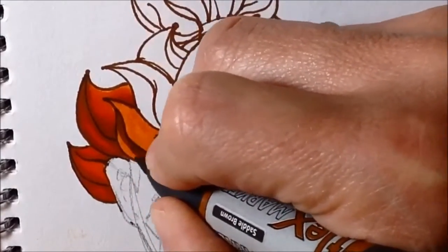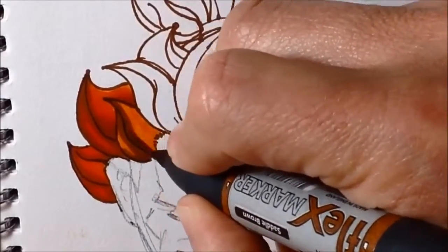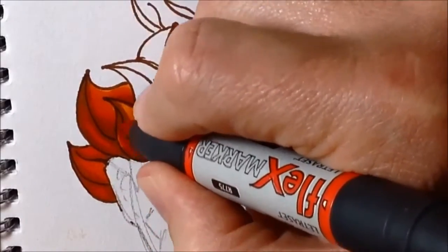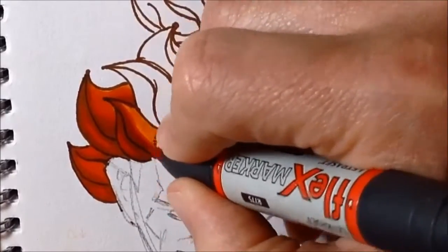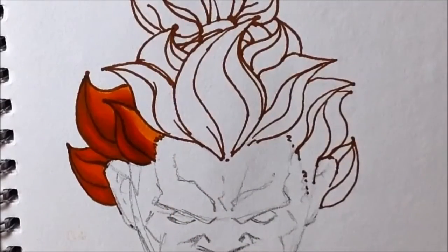Then I put in my darkest color, saddle brown, leaving all the bits I want to be highlight. Now I'm going in with the sunset marker and blending along the edge of saddle brown, trying to blend that in. And then I go back in with the mandarin to blend along the edge of where sunset meets mandarin.